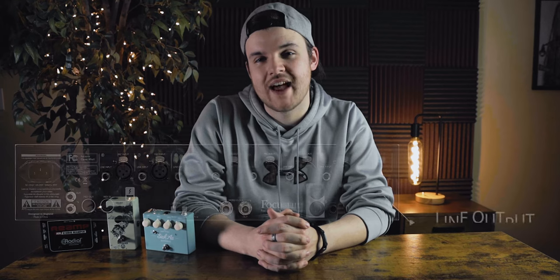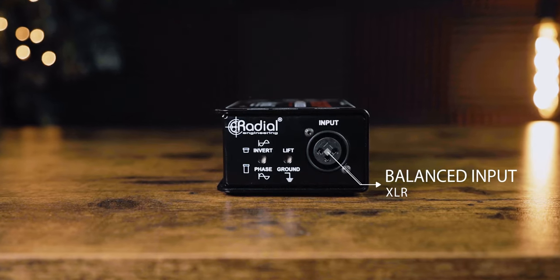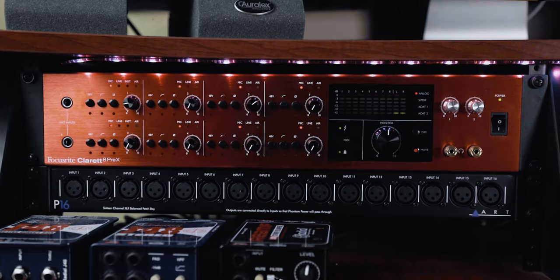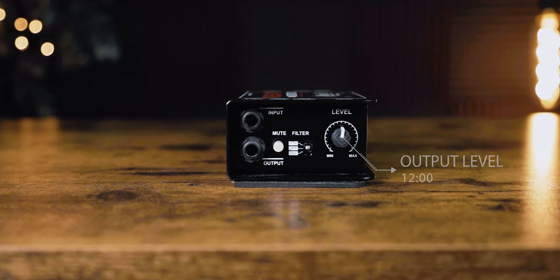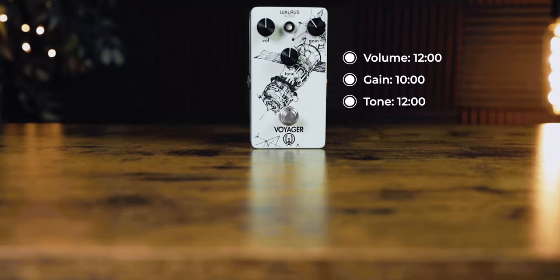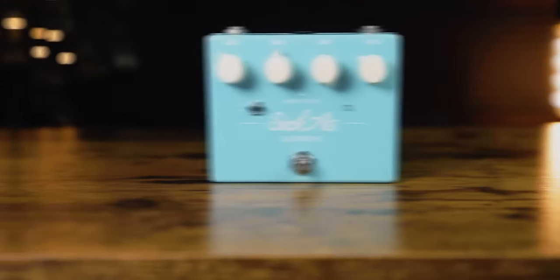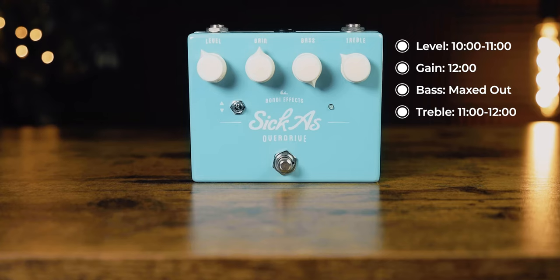The way I go about this is sending audio out of one of the line outputs on my Clarett 8 Pre-X into the balanced input of my re-amp box, then from the re-amp box into my guitar pedals, and back into input one of my interface. I keep the re-amp box level at about 12 o'clock. For the Voyager: volume at 12 o'clock, gain at 10 o'clock, tone at 12 o'clock. For the Sick As: level at 10 to 11 o'clock, gain at 12 o'clock, bass maxed out, and treble between 11 and 12 o'clock.